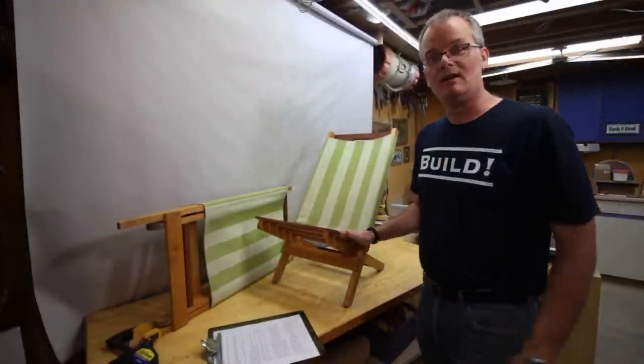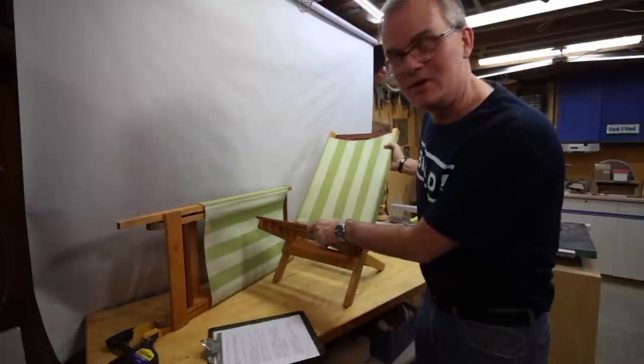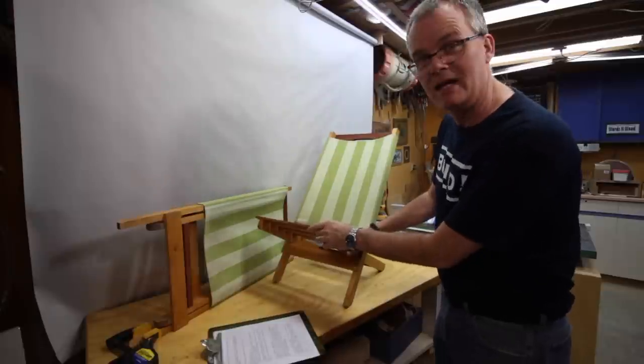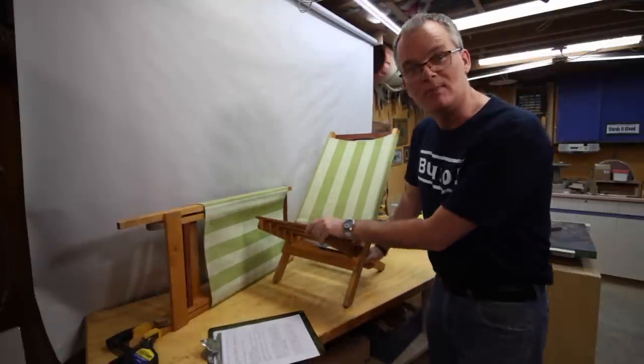I've shown these chairs before on the channel. In fact, my very first horrible video from five years ago was a demonstration of how these chairs worked, but it wasn't a build video. Since I had a reason to make one as a gift, I thought this was a good time to revisit and make a proper build video.